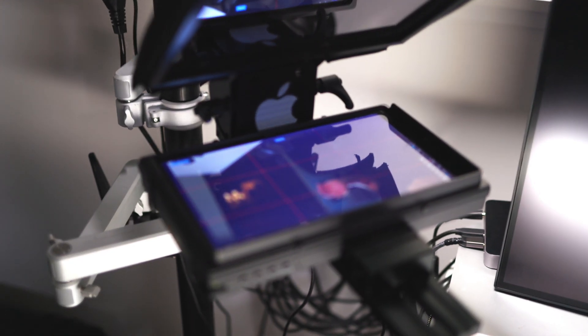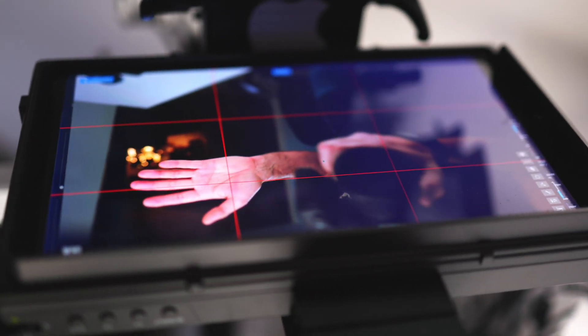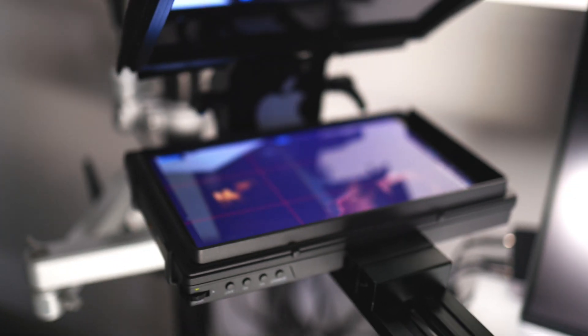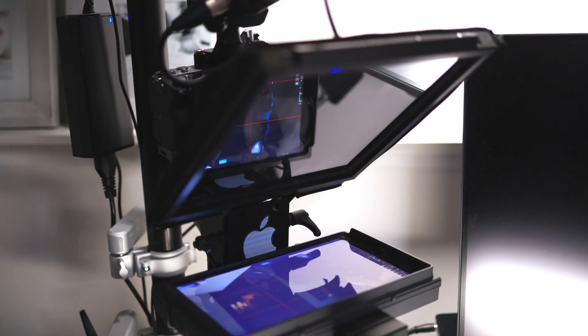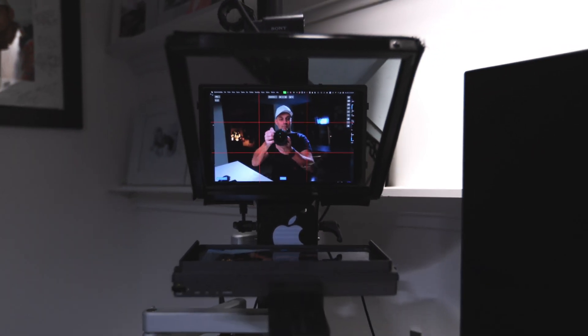It doesn't have to be this specific model — this one is from Prompter People and is designed to be used with an iPad, but I just have a 10-inch monitor that I flip the image on and control from my computer. Essentially, it's just an external monitor connected to my computer that I feed an HDMI signal to, and it displays whatever I want: a script for a YouTube video, the people I'm talking with on a video call, the live stream chat, or someone I bring onto my stream to have a conversation with directly. I worked hard to reduce the number of tripods and stands in the space so it never gets in my way.